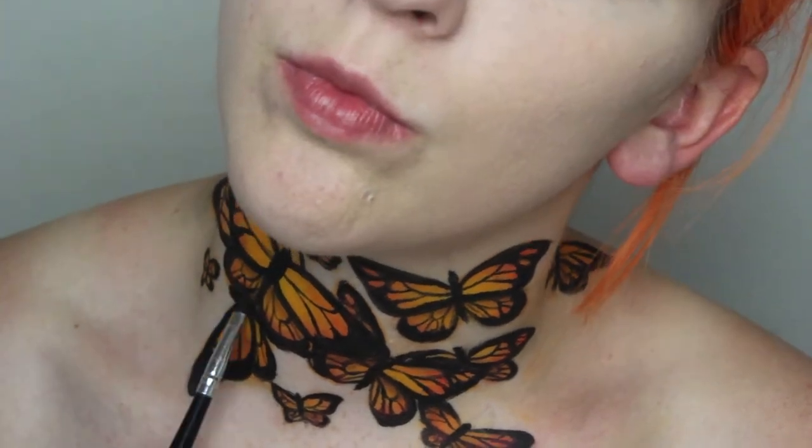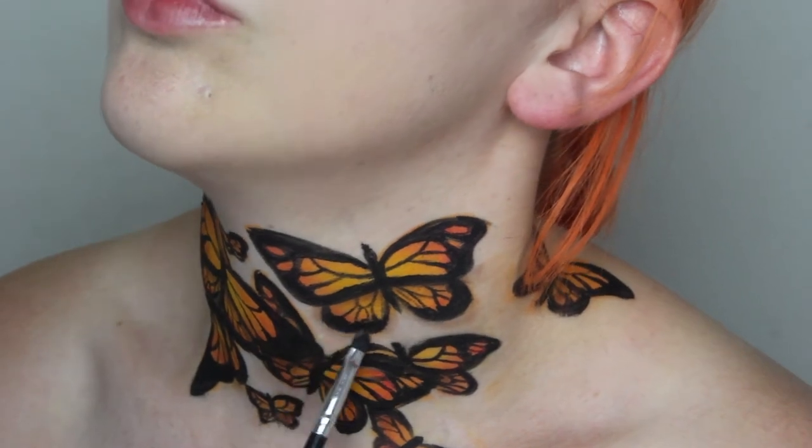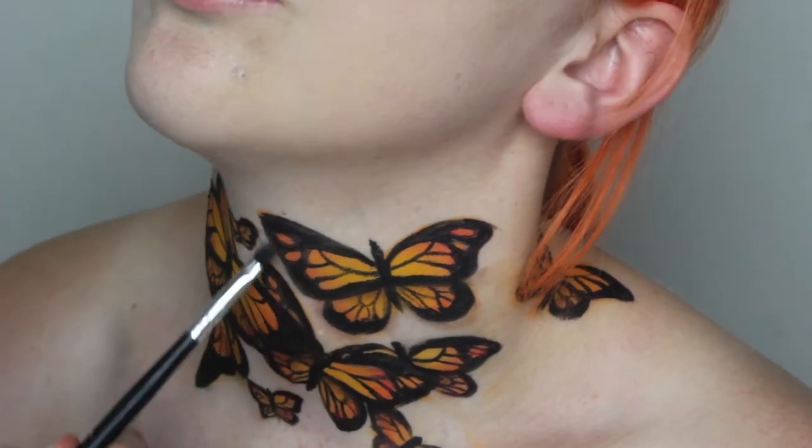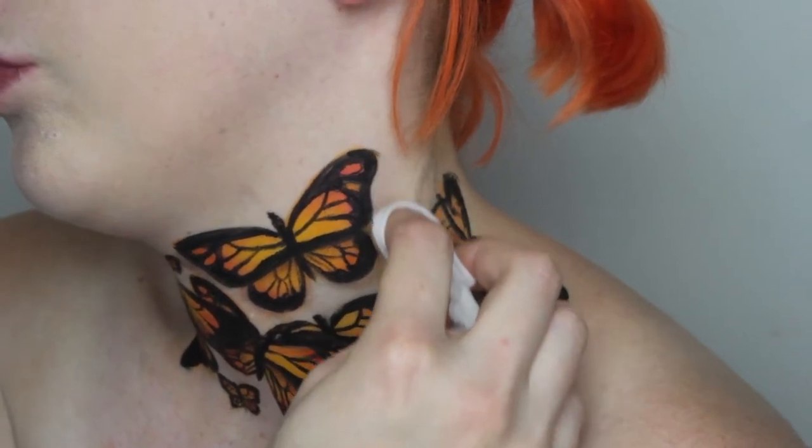As you can see by that dodgy-looking butterfly on the right, it's super hard to paint anything too far back, so if you're wearing this out I'd highly recommend having someone try to fix up any issues or cutting it off a little bit closer in.